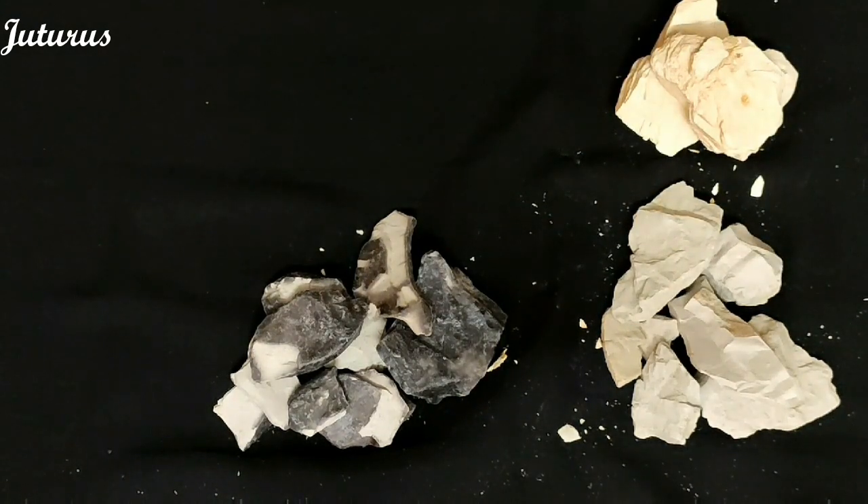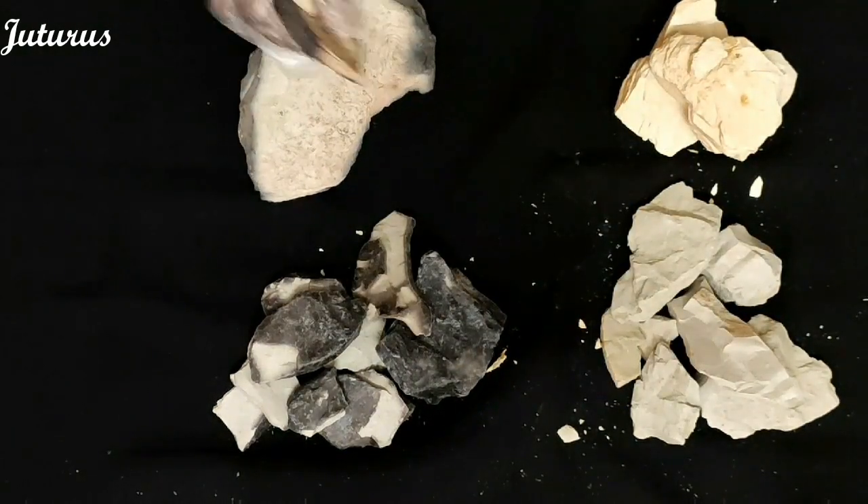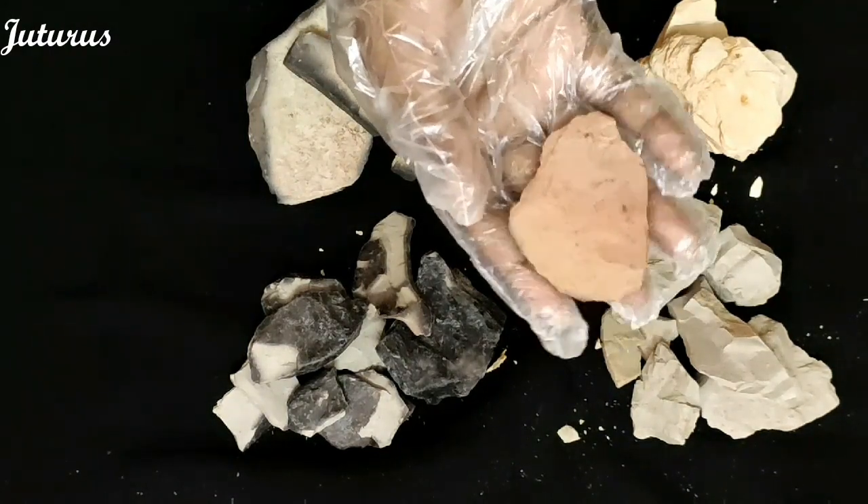We also have roasted multani — this is the red piece of multani which is roasted.